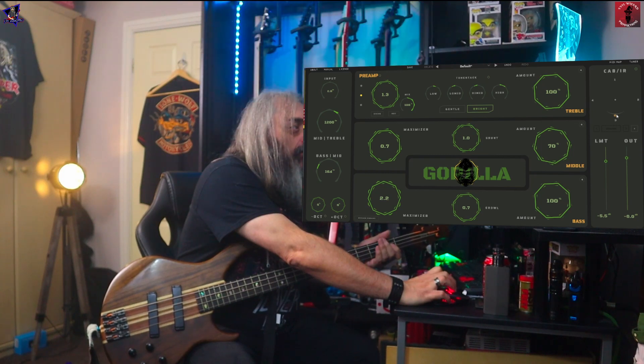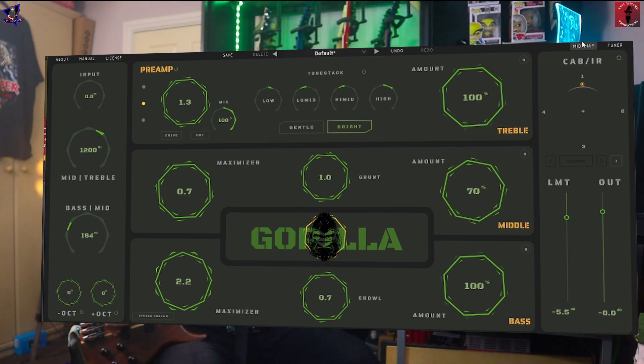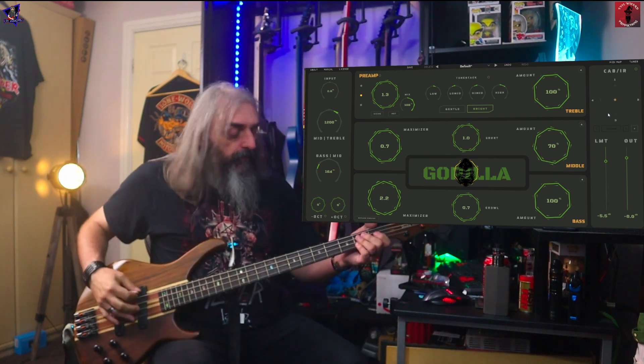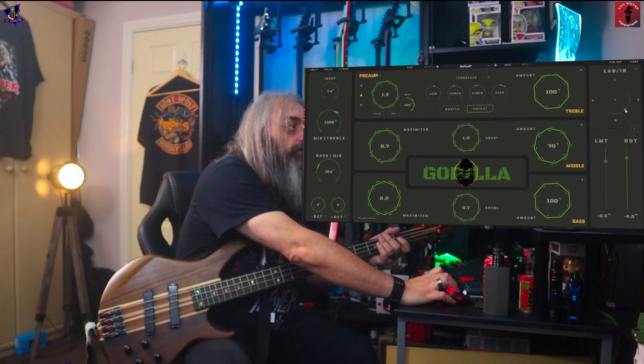Let's have a look at these four cabs — this is the one I've been using. You've got a variety of cabs in there, a variety of sounds. You can pop it in the middle and have a little bit of each sound, or if you want you can have it somewhere in between.